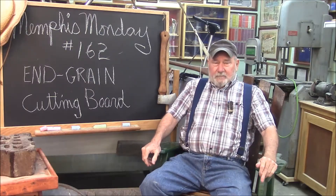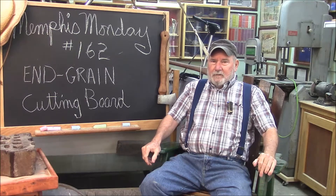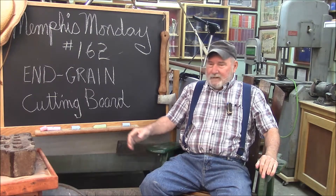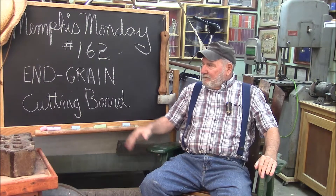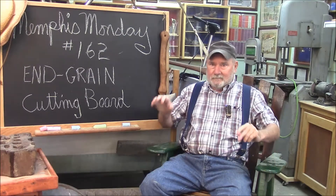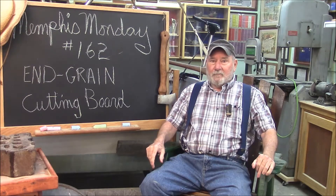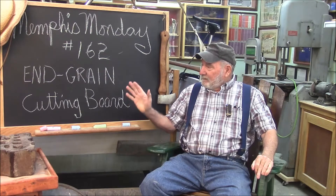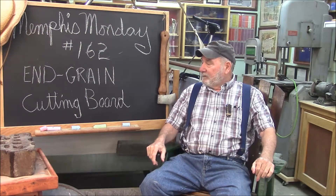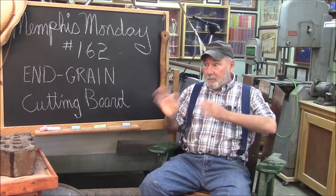Good morning and welcome to Memphis Monday 162. The story is in Memphis Monday 145, way back last winter. I put out a video and I made a big cutting board and I misspoke and called it an end grain. I noticed a mistake right away, right after I put it out. I changed the title and put a little something in the comments explaining that it wasn't technically an end grain cutting board. What we're going to do today is we're going to make a real end grain and I'm going to try to explain again what the difference is. Let's knock off the chit-chat and get to work.